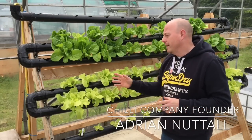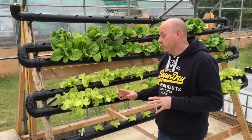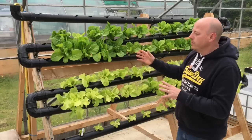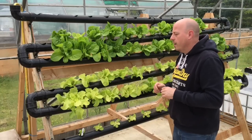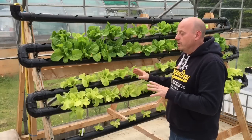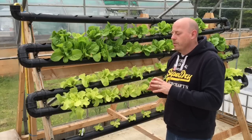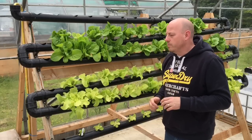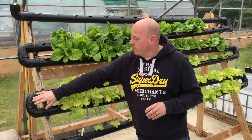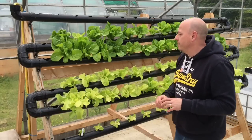Hi guys, so today I want to talk a little bit about our NFT system that we've built from a standard downpipe. It's a downpipe that's on an A-frame, and we've attached the downpipe with a zigzag motion down onto the A-frame. It's a standard 62mm downpipe obtained from a DIY shop. It's got bends on the ends which are 92.5 degrees — one to the top, then it travels back and goes to the next row, and it just zigzags down.